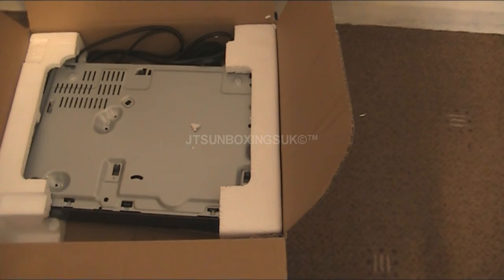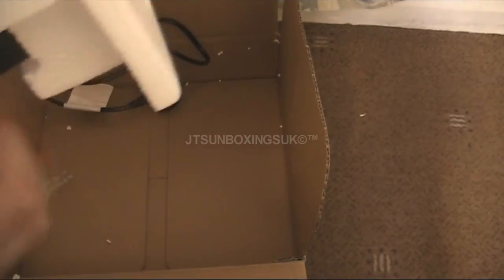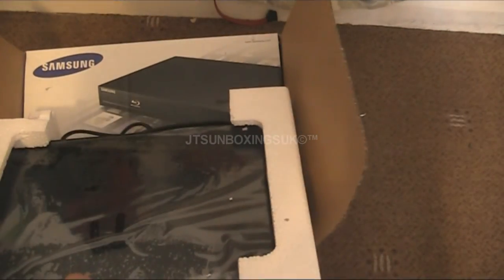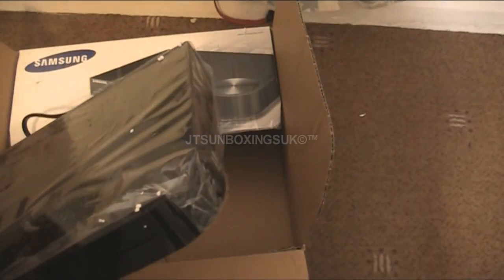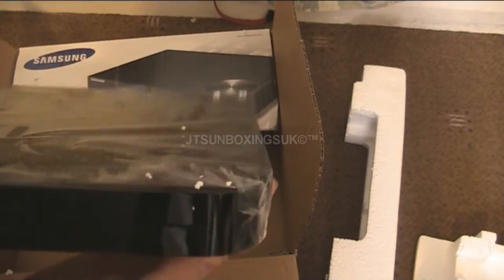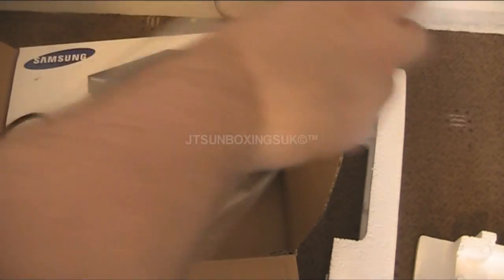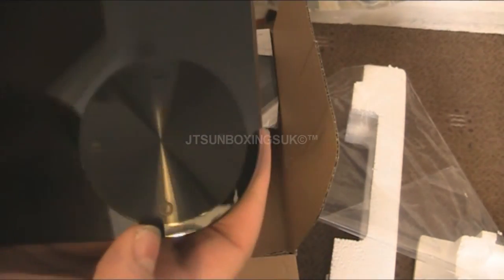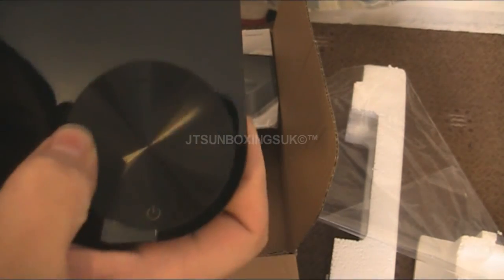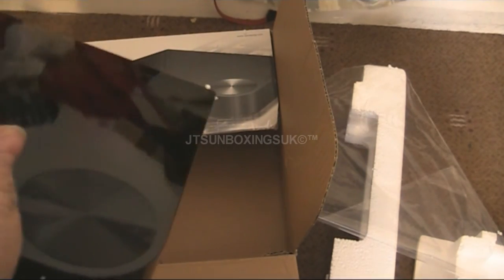We've also got a support center and information about Samson. This was upside down so let's put it the right way up — and here is the Blu-ray DVD player itself. Let's take the styrofoam off. Sorry about all the noises, but kids and such. And there it is — that's the Blu-ray DVD player. Let's take the shield off. Wow. This is the button panel on the top: it has power, play, eject, and stop. It looks like it's touch-sensitive because there's no physical button, so that's another good thing about it.